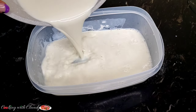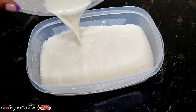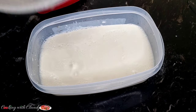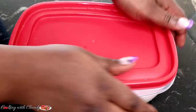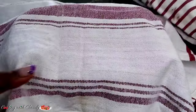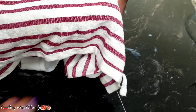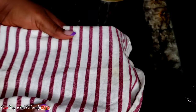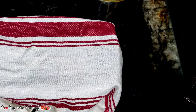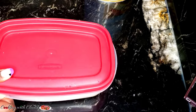Transfer into an airtight container, then close it and wrap it with some cloth or a blanket. Keep it somewhere undisturbed and let it rest in a warm area for 8 to 12 hours. After 8 to 12 hours, this is how it's going to look. Making yogurt is so easy!